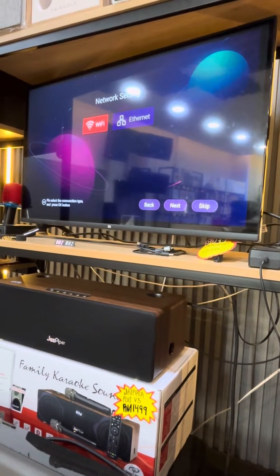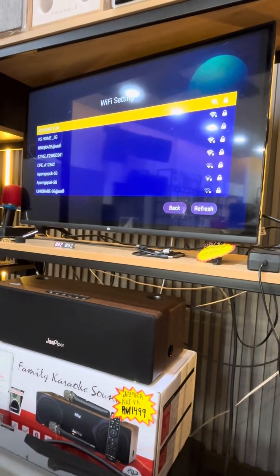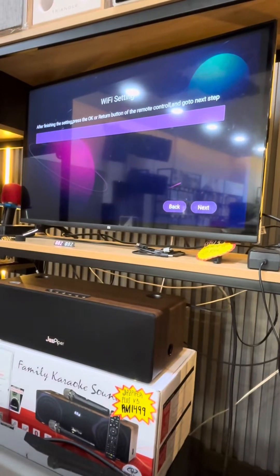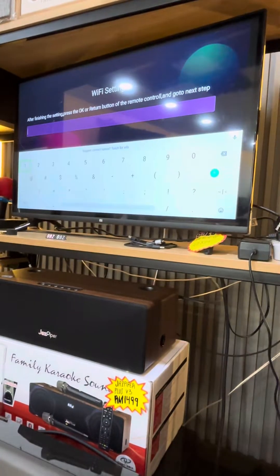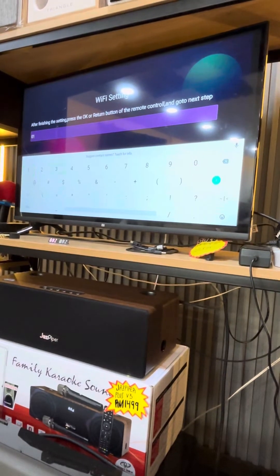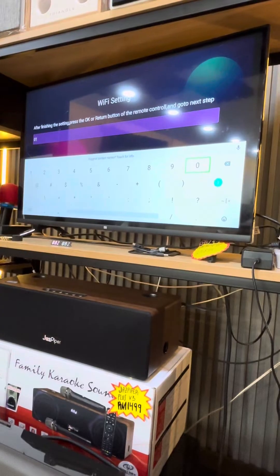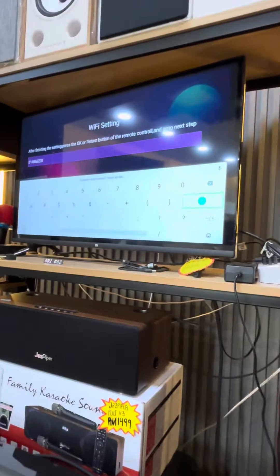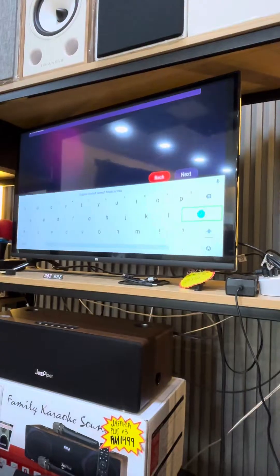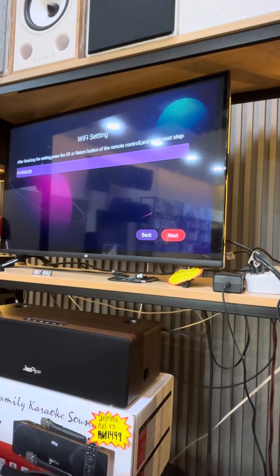Choose your Wi-Fi and put in the password. Press next, then press back, and then next again.